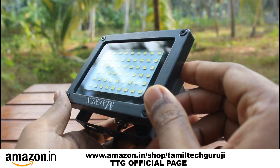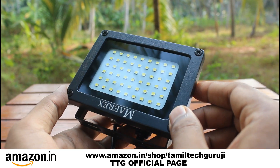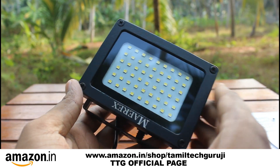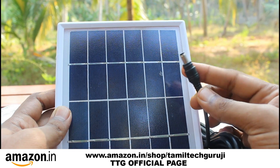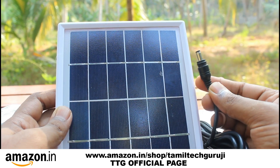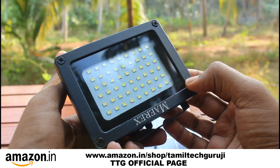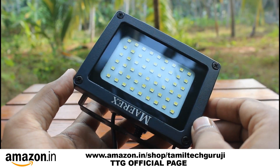You can install it. It is waterproof. You can place the solar plate and connect the light here. You will charge it from here. These lights are done. It's better. Now let it power up.